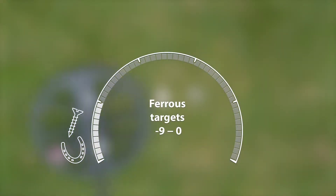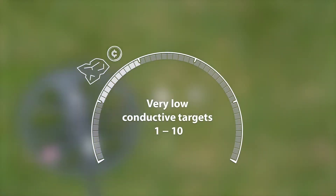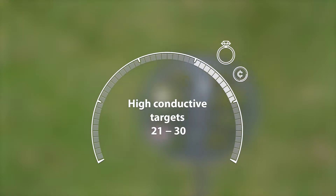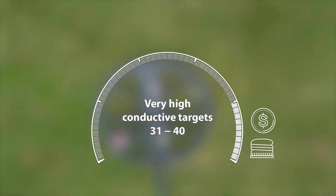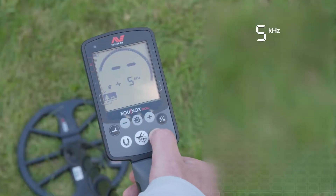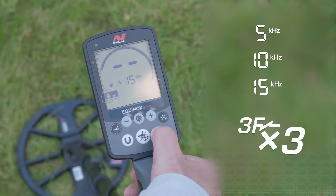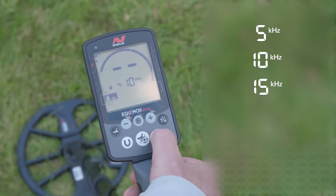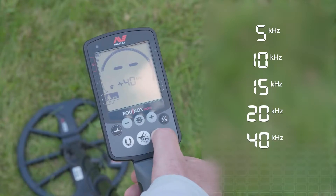It also has a 50-segment notch discrimination scale — and honestly, you don't need more than 50. This will show you whether a target is ferrous or non-ferrous, with five segment groups to visually indicate IDs that have similar characteristics. The Equinox gives you full control over a wide array of frequencies. With the Equinox 600, you can choose from 5, 10, and 15 kHz, covering a three times frequency range, ideal for large conductive targets. With the Equinox 800, you have additional higher frequency options of 20 and 40 kHz, giving an extended eight times range, perfect for smaller targets including gold nuggets.